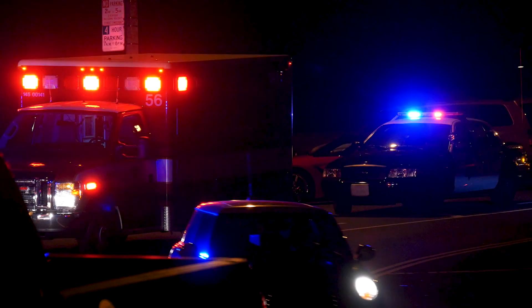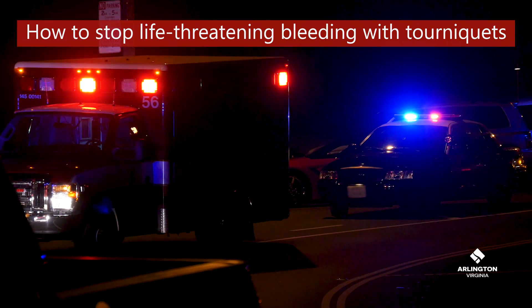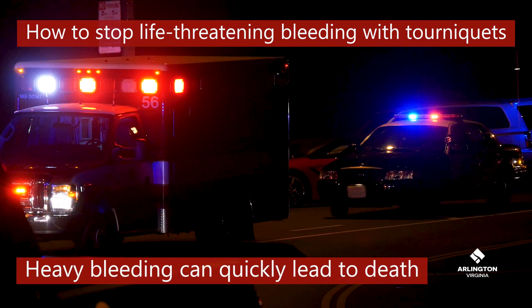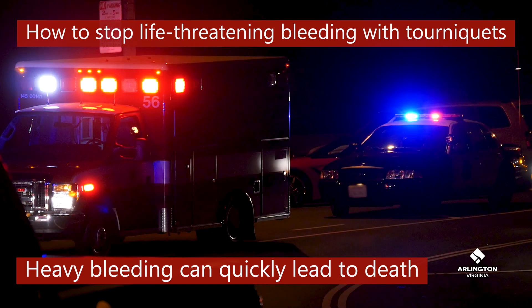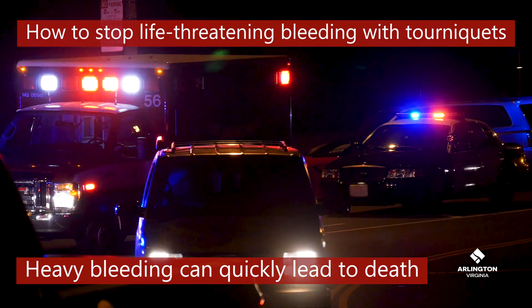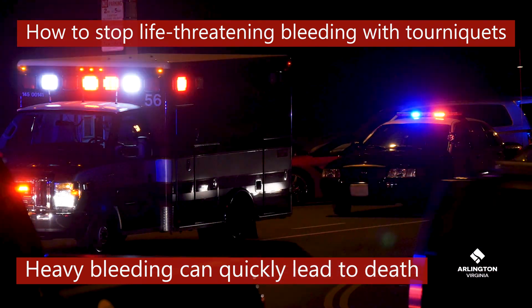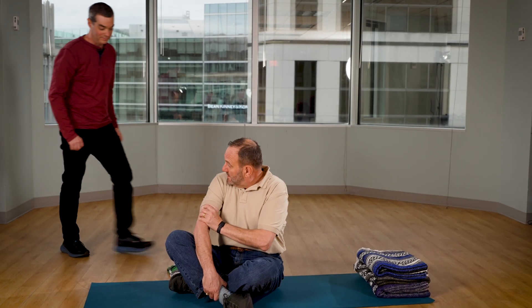In this video we will show you how to stop life-threatening bleeding with tourniquets. Stopping heavy bleeding from arms and legs is your highest priority because it can quickly lead to death. Tourniquets are a safe, effective, and fast way to control heavy bleeding. Commercial tourniquets are faster and more effective, but we will also show you how to improvise a tourniquet.